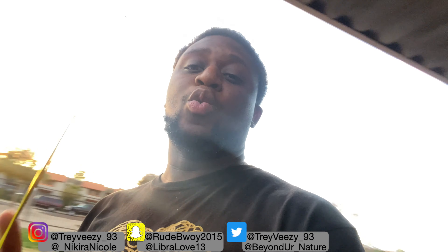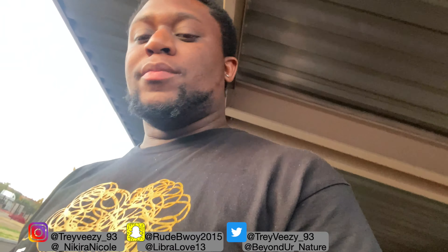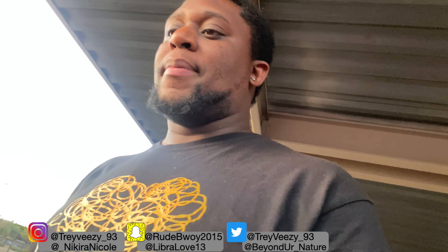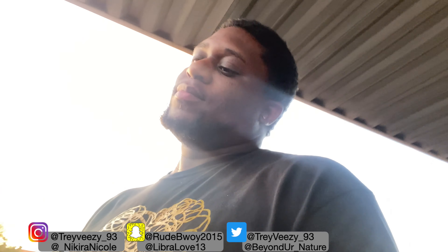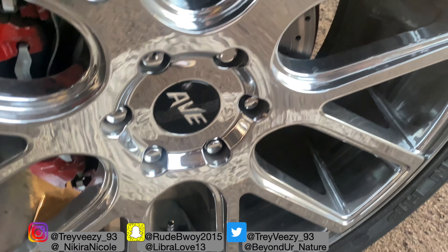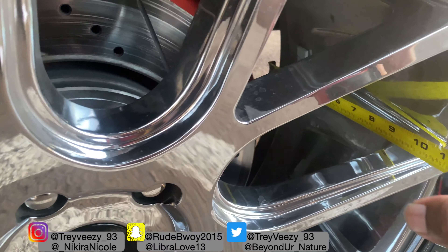What's up gang, welcome back to the channel. I'm going to show you the width dimensions and clearance on my 24-inch rims. I wanted to do a video for you guys because a lot of people like videos — it's more chill. I'm going to do this real quick and upload it tonight. The rims are dirty right now but let's get into it.